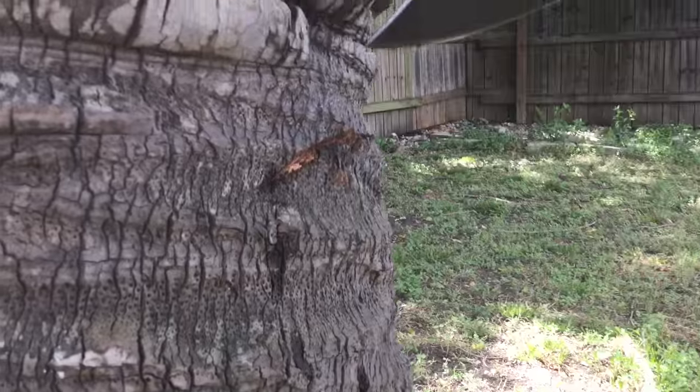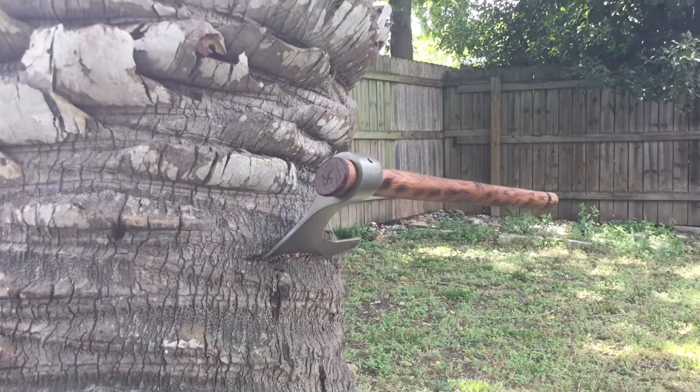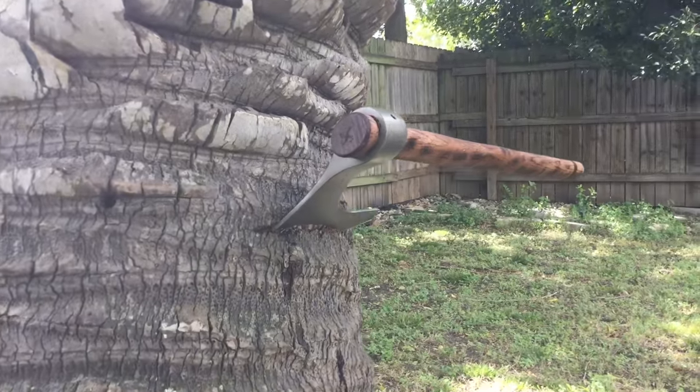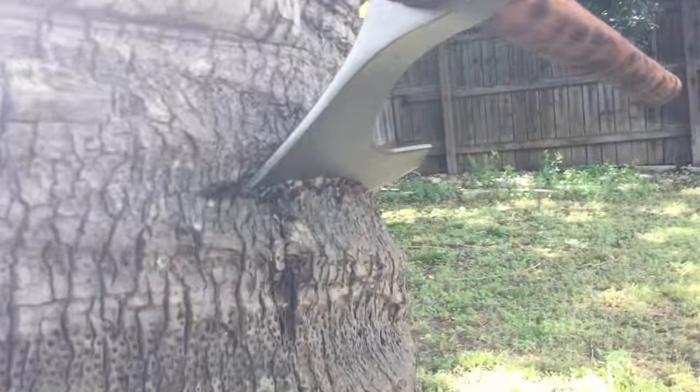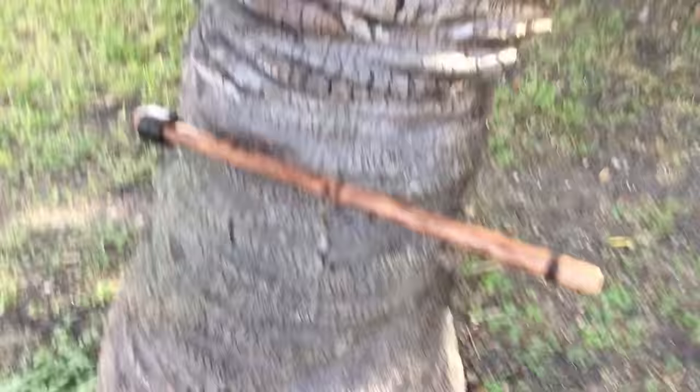I have nothing but love for this axe. The Cold Steel Viking Hand Axe just bites right in — I love this thing. It's fully blackened, looks really, really good. Works like a charm.